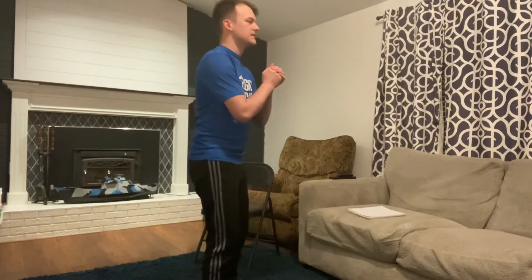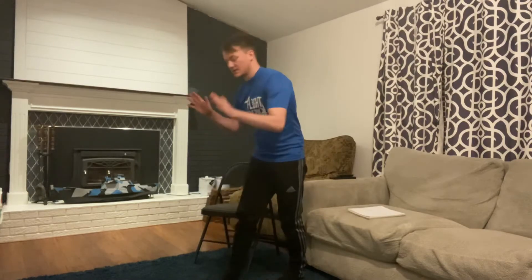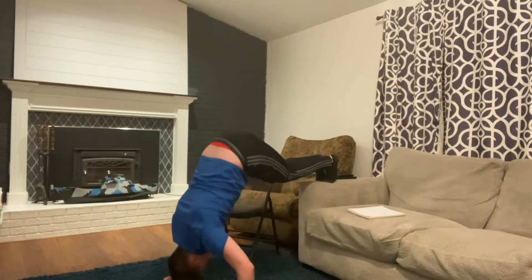We're gonna start with squats with that five second pause. So we'll go down one, two, three, four, five, and then press up. Second, we're gonna do our handstand push-ups. So hands to the ground, lead up, walk your hands in, and then drop your head to the ground or to your carpet.